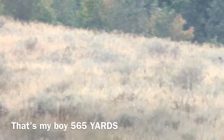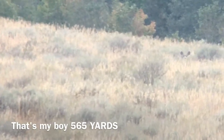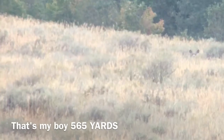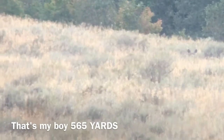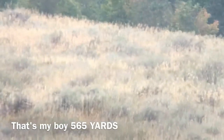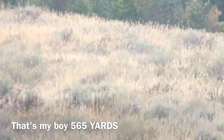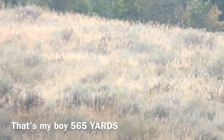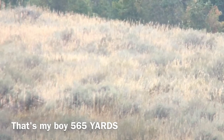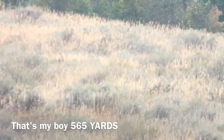She just went down. Do we have another charge? I have two tags, yeah. She's down. I don't have the third tag with me. Good job bud, awesome — 565 yards. You guys are steady shooting, man. I'm proud of you.